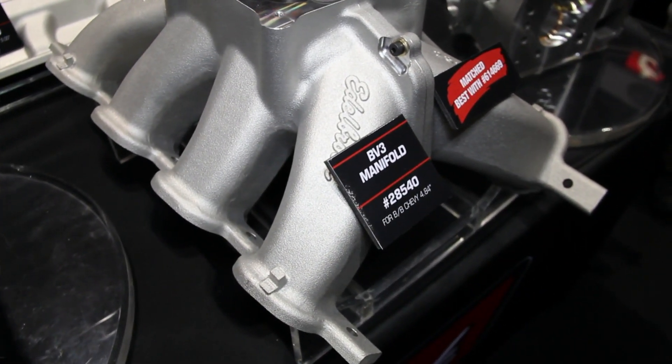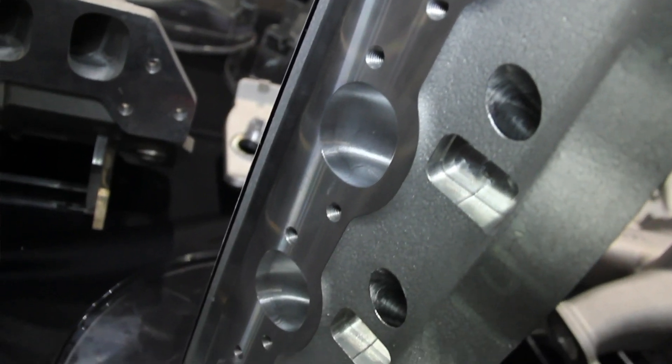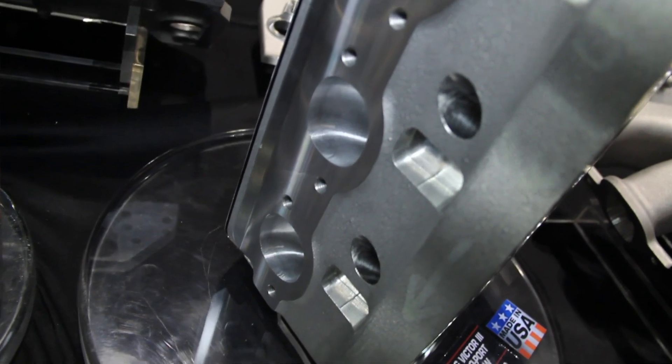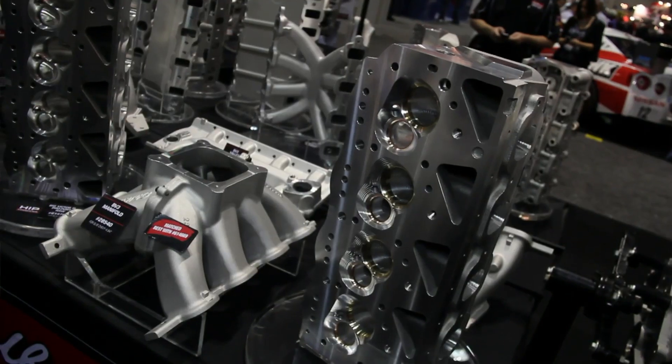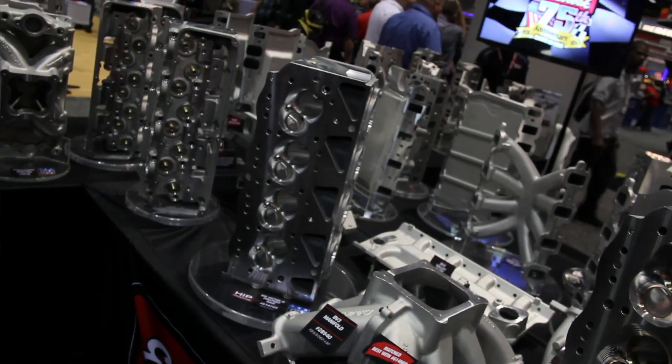You guys are obviously well known for street applications, but there are guys from their little garages all the way up to race shops, because this Big Victor 3 is huge. Talk to me about this head. This cylinder head is pretty much a game changer. We talked to a lot of cylinder head manufacturers out there on the market, got as much input as possible from the racers, and came out with a head that's definitely a game changer. It's going to make more power than anything on the market and it's guaranteed to put you in the winner's circle.